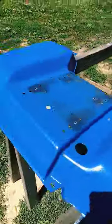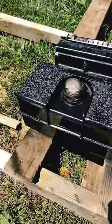Finishing painting the fender. Got the gas tank getting all painted right now. Looks nice.